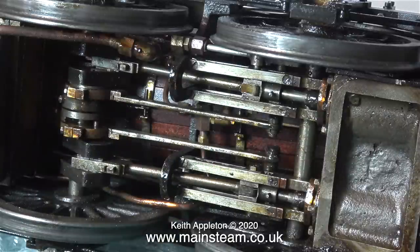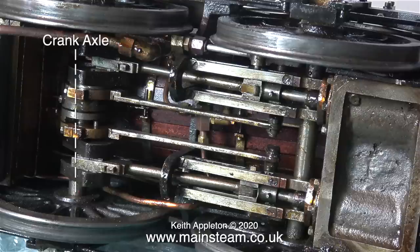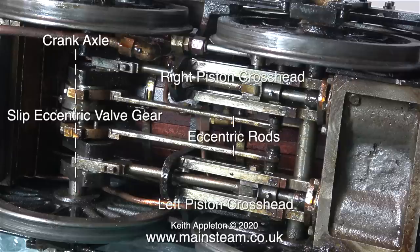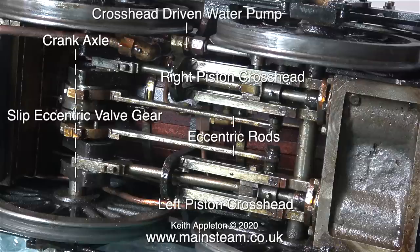First of all, I've removed some of the oil and grime using a paper towel. The first thing to look at is the main crank axle — this is a very important component. The slip eccentric valve gear is also fitted to the crank axle. The eccentric rods connect the two eccentrics to the two valves in the steam chest. There's a right piston crosshead and a left piston crosshead. At the top of the picture is a crosshead driven water pump, which pumps water into the boiler when running. The amount of water pumped into the boiler can be regulated by a water bypass valve, which if opened returns the water to the tank instead of pumping it into the boiler.